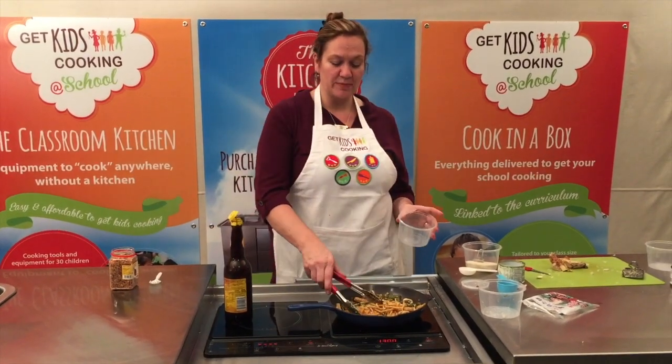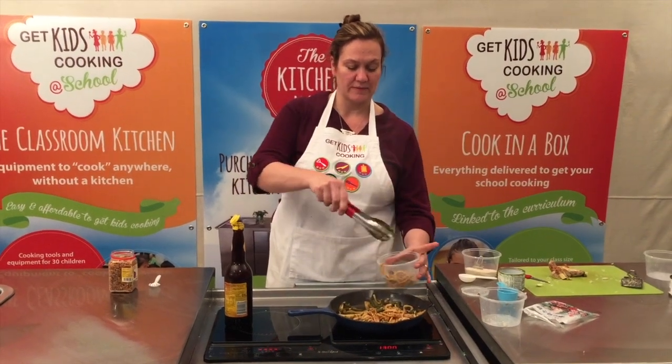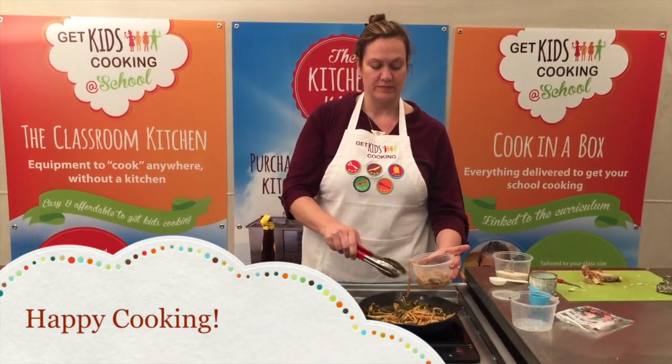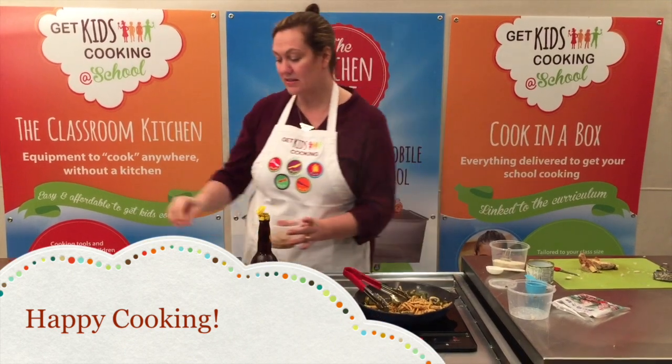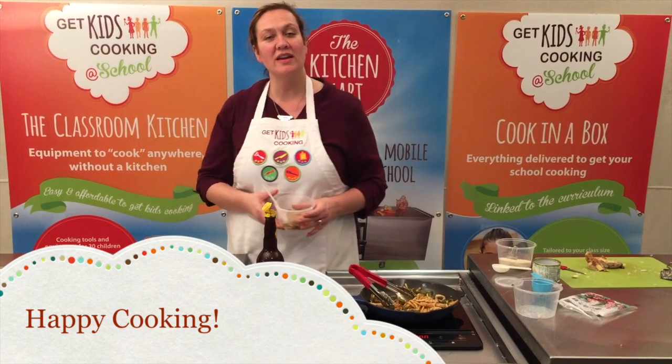Divide the mixture equally between takeaway containers for your students and sprinkle with a little fried shallots. Enjoy and happy cooking!